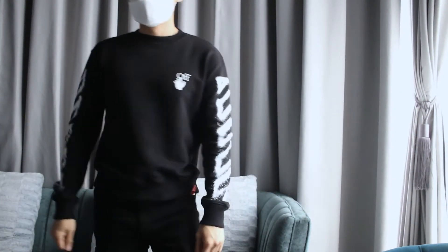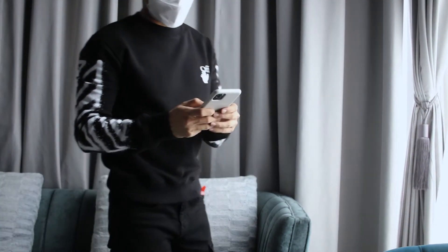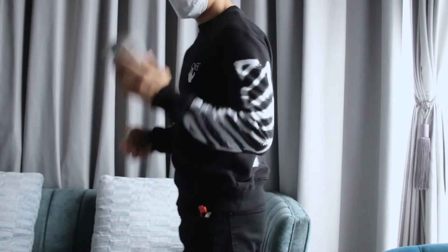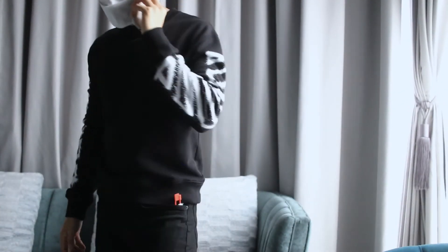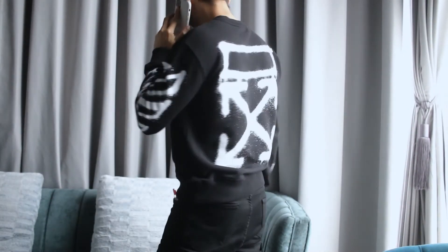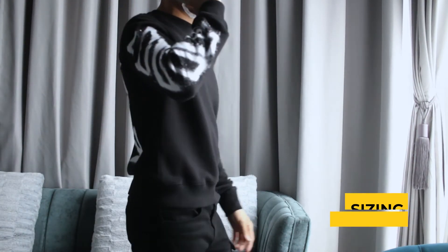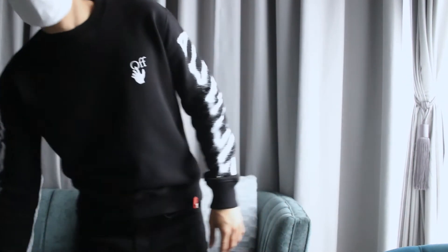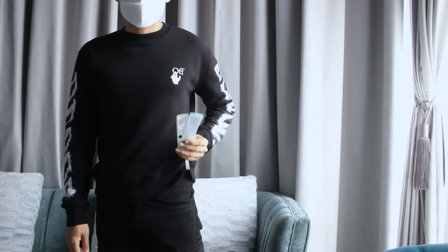As you can see it is a streetwear look, so you need to pick the right outfit and the right shoes for it. I usually wear it with my Adidas. The sizing of this sweatshirt is kind of slim fit, so pick your regular size — for me I usually wear size S, so for this sweatshirt I also picked size S.